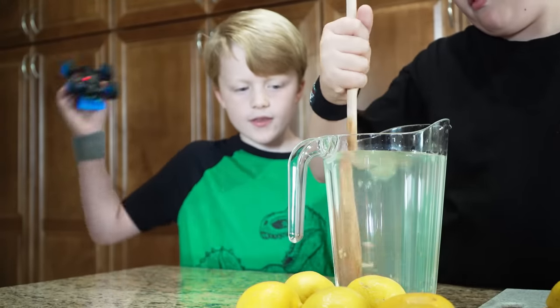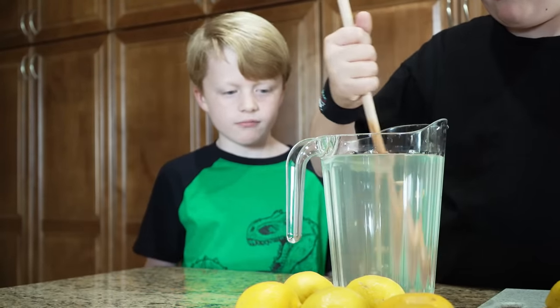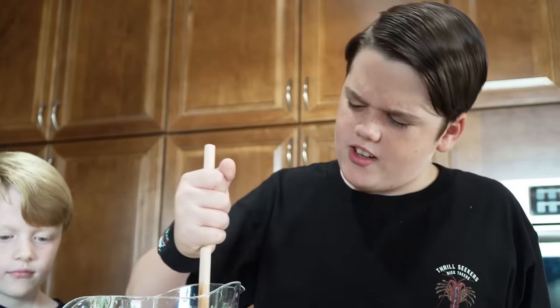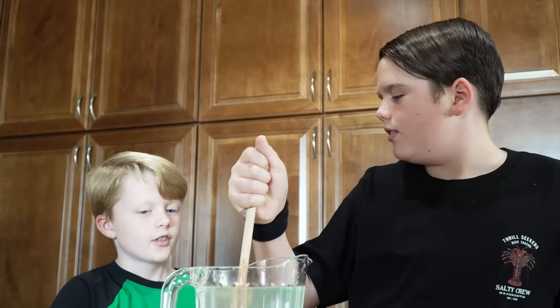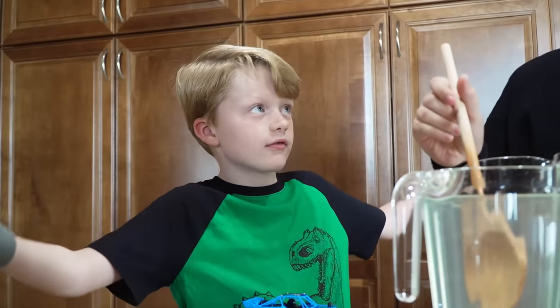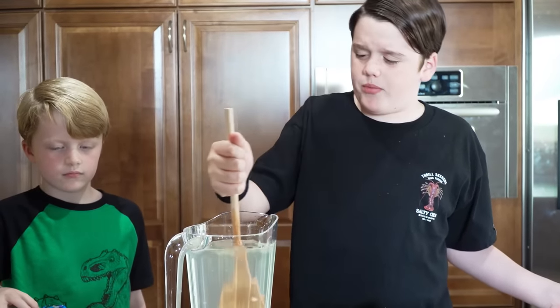There's supposed to be things floating on lemonade. Duh, it's nutrients. That doesn't look very good. Oh, so you're an expert on making lemonade now? It's not even yellow. Of course it's not yellow — it's organic. Did you try it? Of course I didn't try it. I don't want to waste my own product.